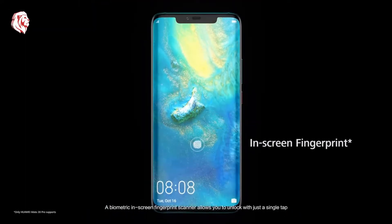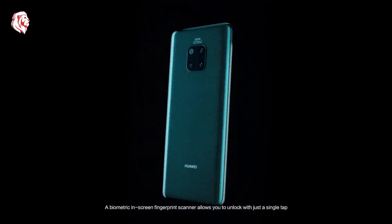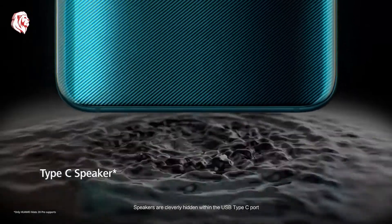A biometric in-screen fingerprint scanner allows you to unlock with just a single tap. Speakers are cleverly hidden within the USB Type-C port.